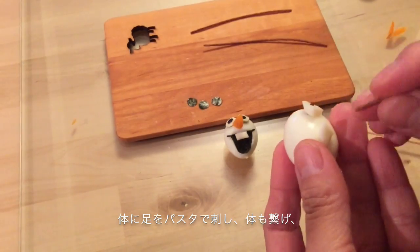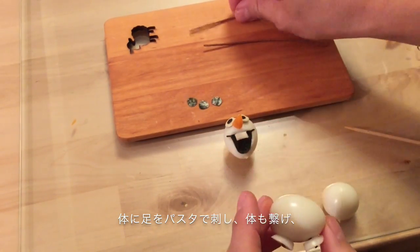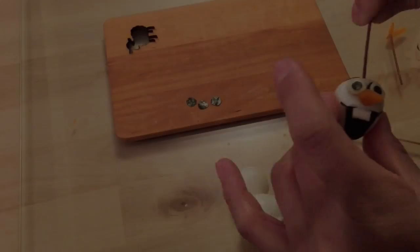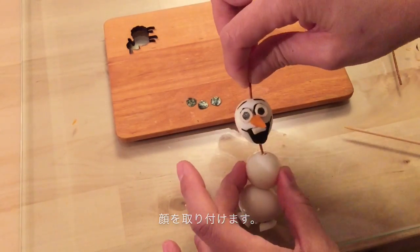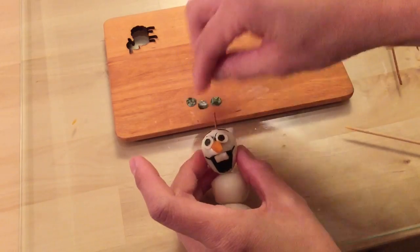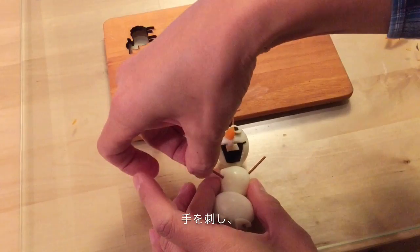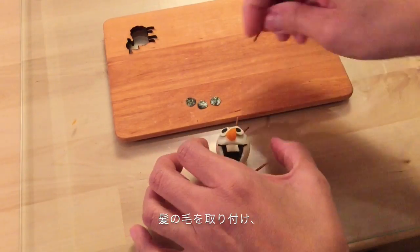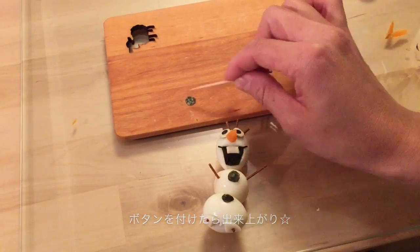Put his foot and body together with pasta, then add his head. Stick his hands and hairs. And put his buttons on.